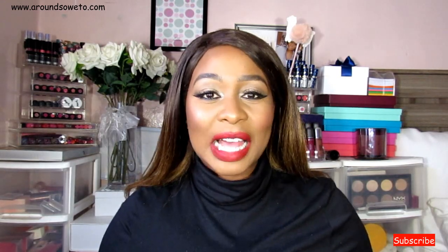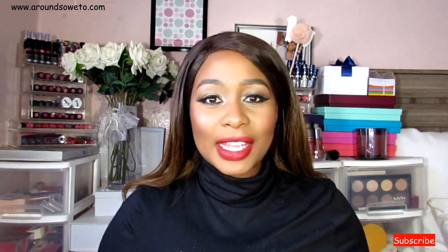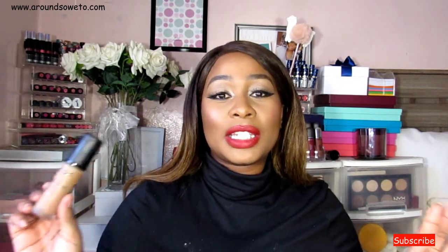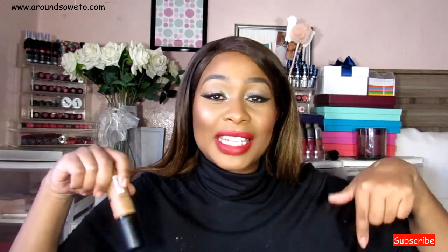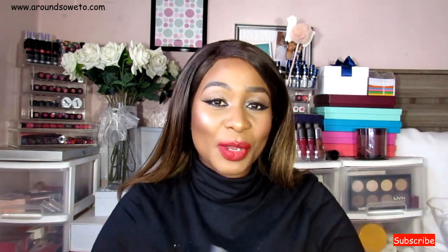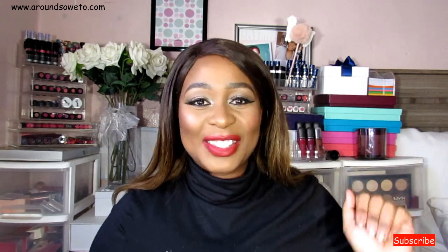Hey guys, welcome back to my channel. My name is Zanelle and today's video is a quick tutorial. The star of the show is the LA Girl Pro Matte foundation — I've done a full in-depth review on it on the blog, the link will be below. If you like tutorials like this, please give it a thumbs up and make sure you are subscribed. Thank you so much and I will see you soon.